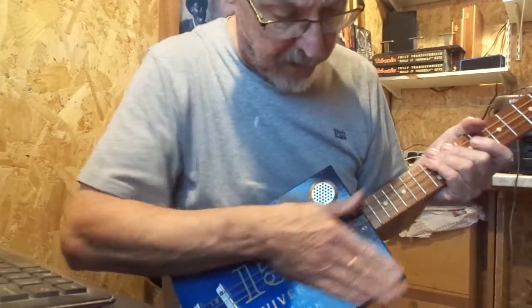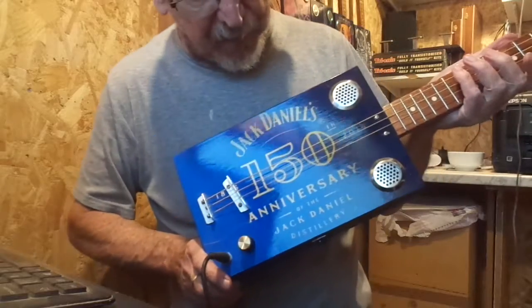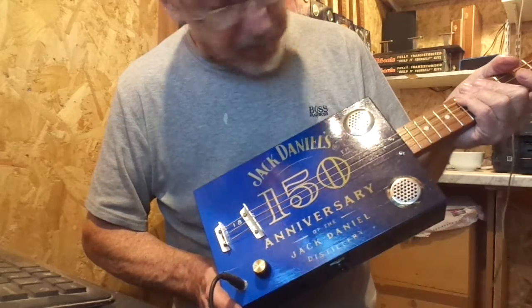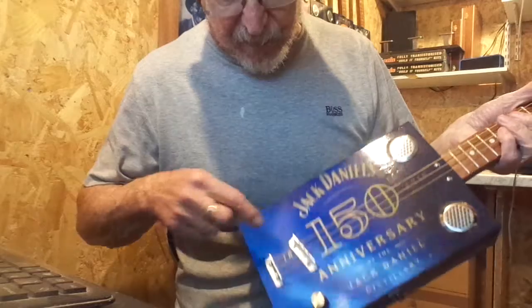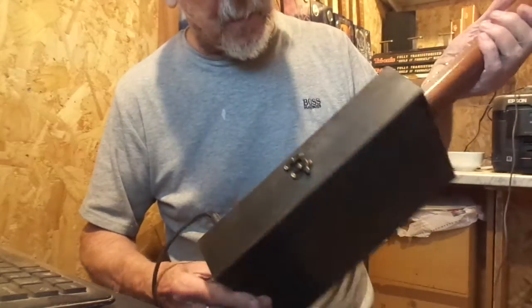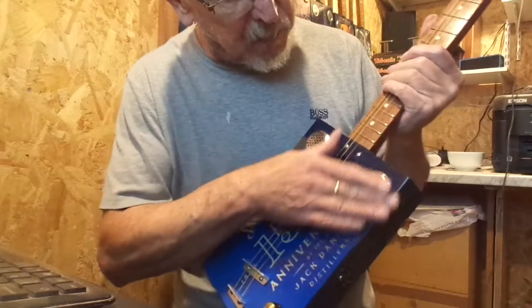Hi guys, here's another Jack Daniels design. This one's the 150th anniversary of the Jack Daniel distillery, founded in 1866, in a blue colour, with a ton of black box — black stained box — with twin steel sound holes.